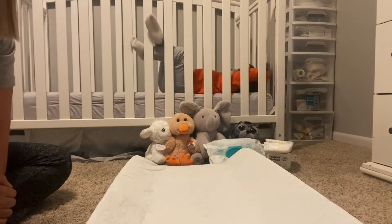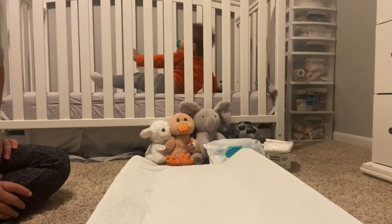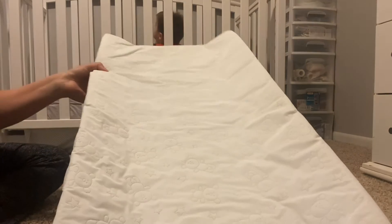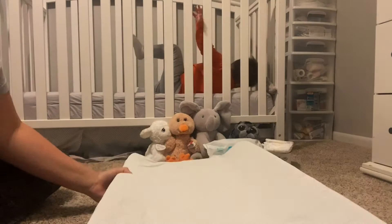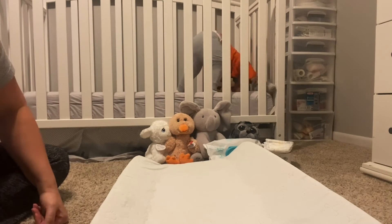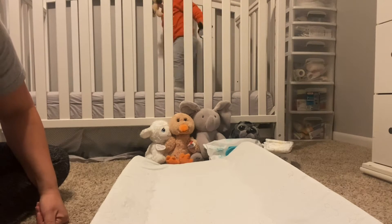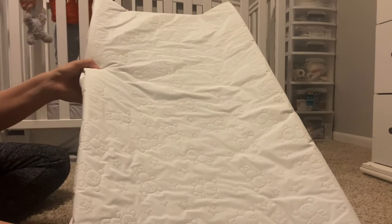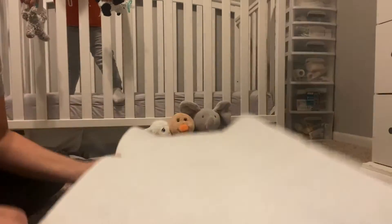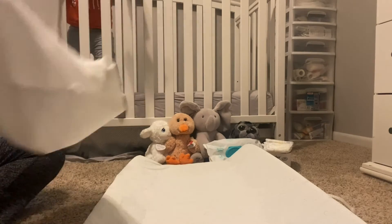I'm in my son's nursery — that is my son rolling around back there in his crib. Here is his changing pad. I actually change him on the floor now instead of on a changing table, because he is so mobile these days and doesn't sit still. This is the standard changing pad and I'm going to put the cover on it to show you.